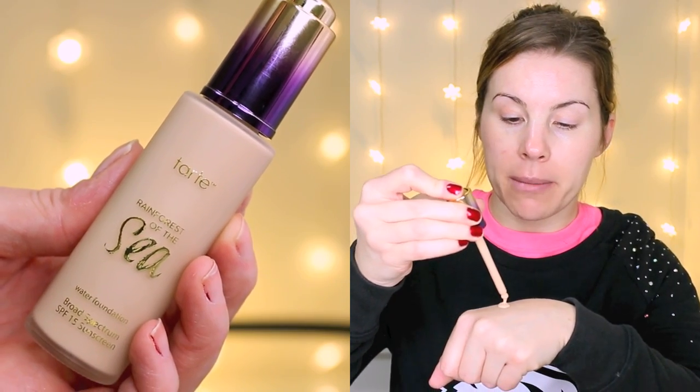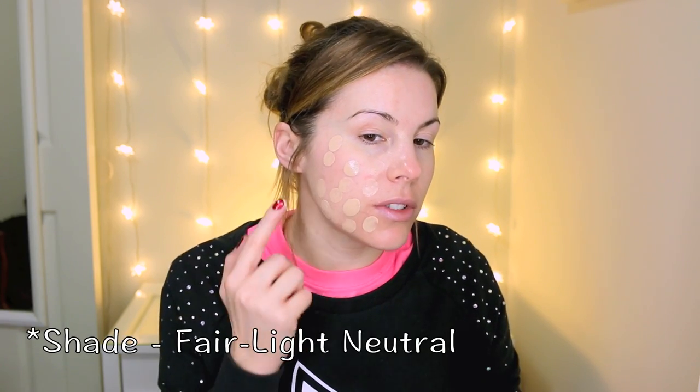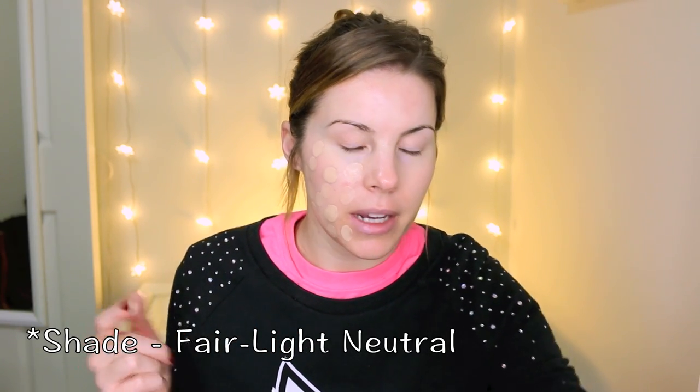I know some people just drop the foundation right on their face, but I'm going to put some here on the back of my hand. It is a very runny foundation. I feel like my lights are so bright no matter how much I turn them down. I'm pretty sure this has light to medium coverage — it's supposed to be really dewy and fresh and have really good wear, even though it's not a super full coverage foundation. I'm just going to dot some of this on and I hope this shade matches me.